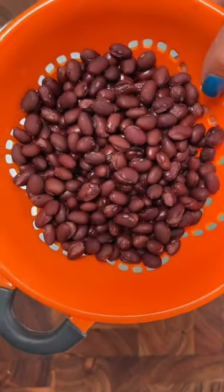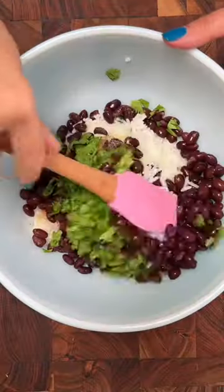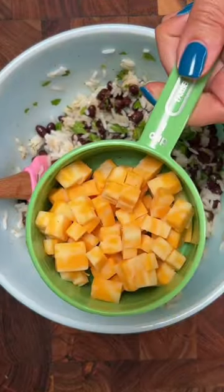For the filling, I have my rice and I'm adding one can of rinsed and drained black beans, taco seasoning, a big pinch of cilantro, and lime juice. Give it a little stir, then add one cup of cheese — any cheese will do. Stir again.